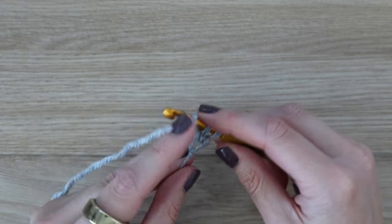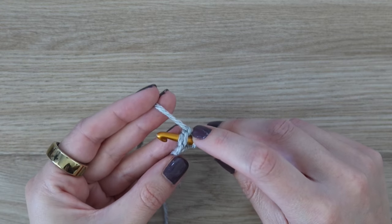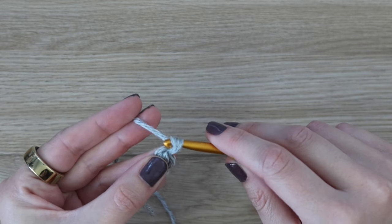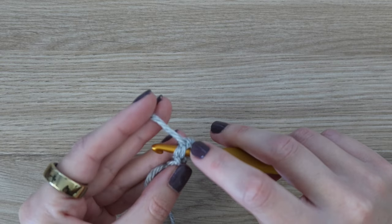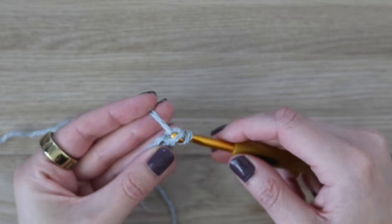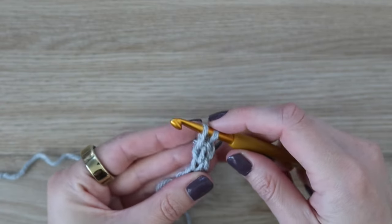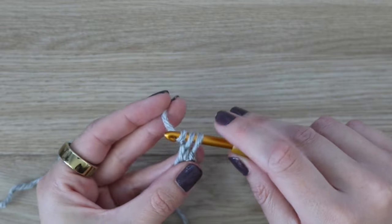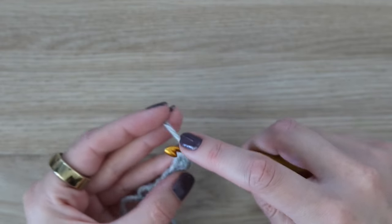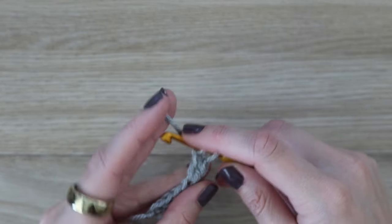For the foundation single crochet, insert your hook into the back bump of that very first chain made, yarn over, pull up a loop, yarn over, pull through the first loop only, yarn over, pull through both loops — that is one foundation single crochet. Then on the bottom of that stitch, insert your hook, yarn over, pull up a loop, yarn over, pull through the first loop only, yarn over, pull through both loops. Continue inserting your hook into the bottom of the previous stitch, making sure you put it under both loops, and repeat until you have a total of 10 single crochet stitches.